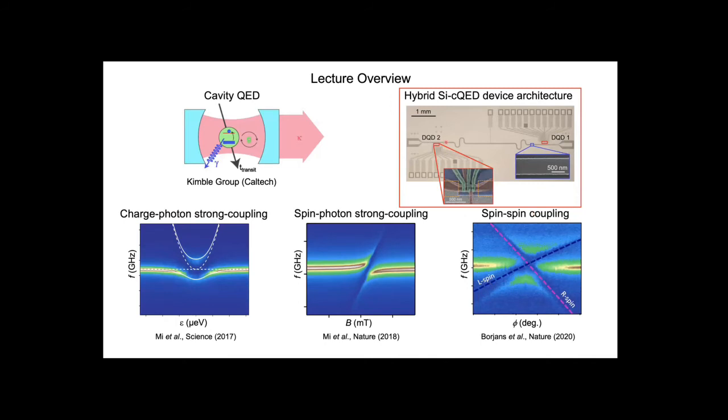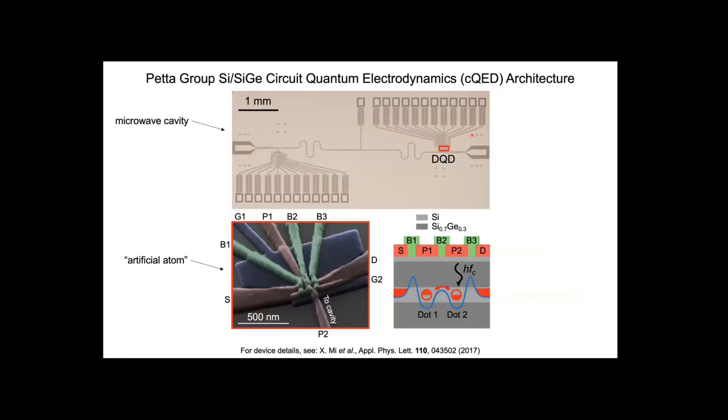Let me give an overview of our device architecture and explain how we build this cavity QED system in the solid state. We have an artificial atom—in our case, a semiconductor double quantum dot. The SEM image shows what our device looks like. This system gives us an experimentally tunable two-level system. We place a single electron in this double well potential; the electron can hop back and forth via tunneling. We can adjust the barrier height to tune the tunneling rate to a frequency scale compatible with the microwave cavity. We couple the charge in the double quantum dot to the electric field of this microwave cavity through the electric dipole interaction.